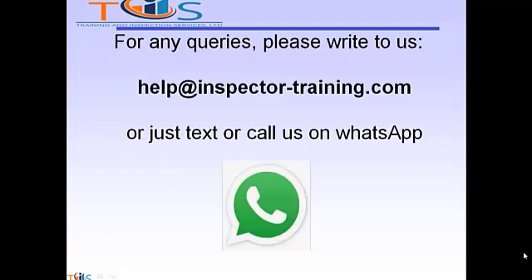For any queries please write to us at help@inspectortraining.com or just text or call us on WhatsApp. We shall be more than happy to help. Thank you.